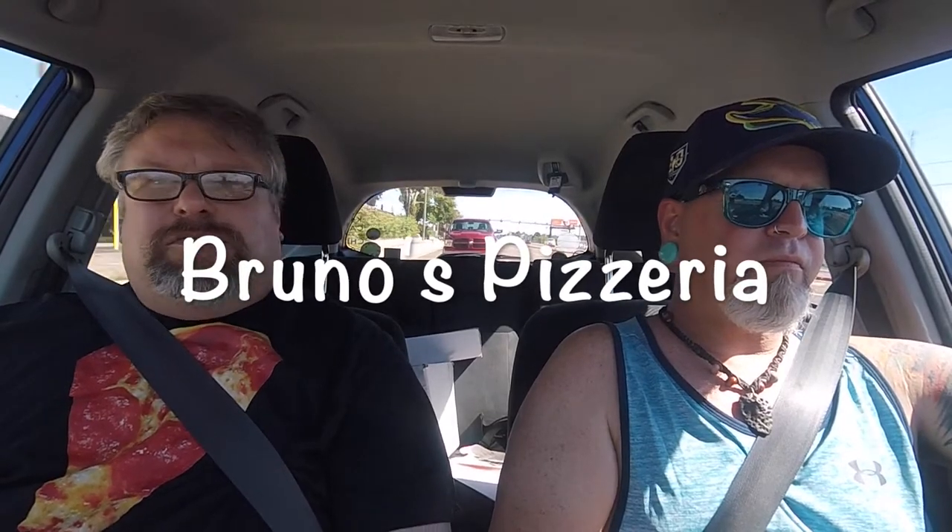Anyway, Kai, I have no idea where we're going so you're going to have to give me directions. Where are we going? We're going to Bruno's Pizzeria located on Merritt Island, Florida in the Home Depot Plaza. It is the original Bruno's in Florida and I am looking forward to trying their pie. So Bruno's Pizzeria, we're coming for you.